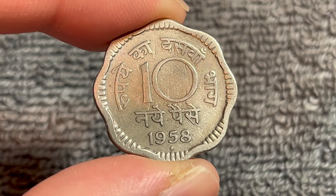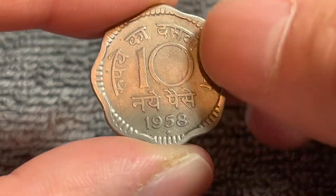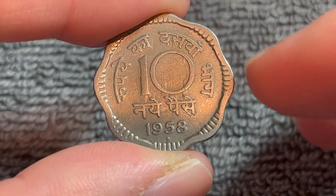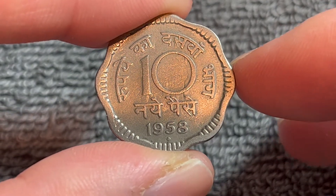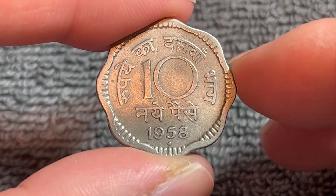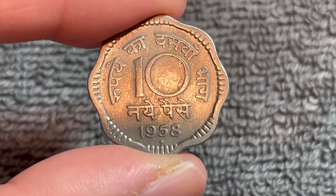It could also have a B mint mark instead of the diamond. Other mint marks include no mint mark, which indicates Calcutta, and either a five-pointed star or an incuse diamond with a dot inside, which indicates Hyderabad.